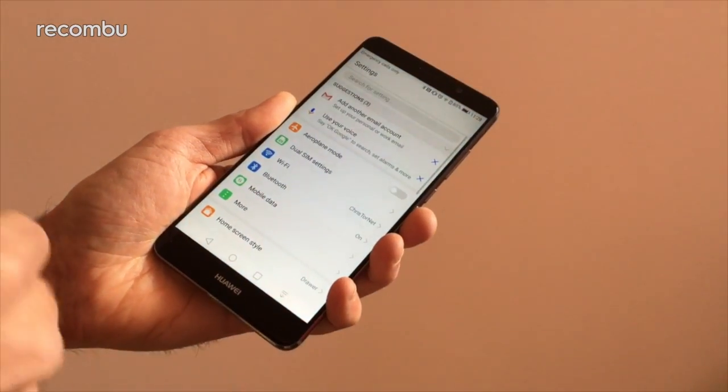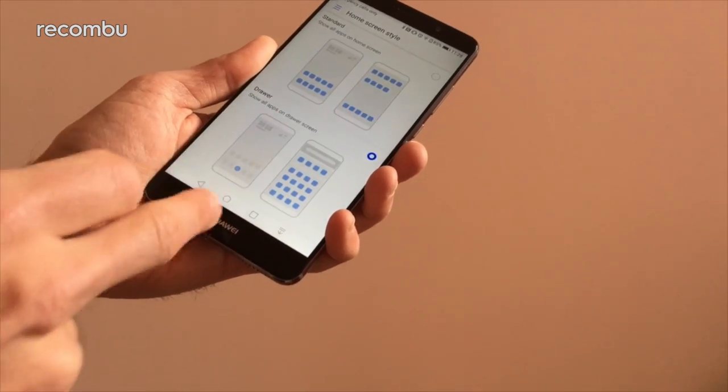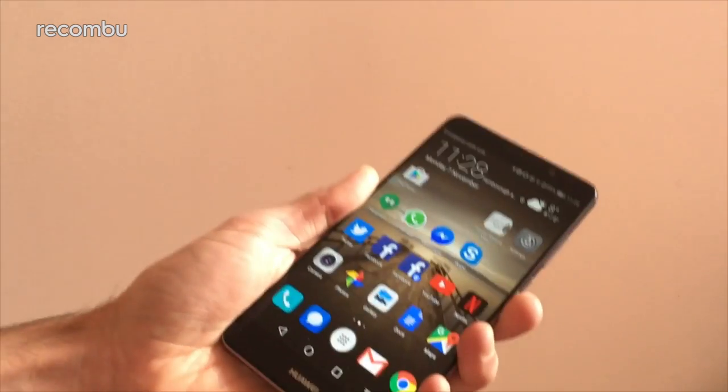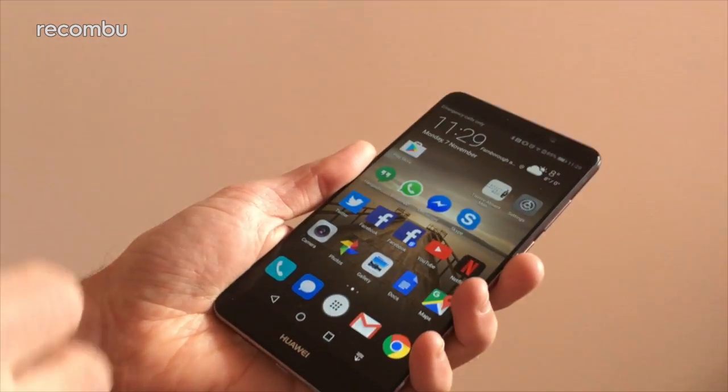It doesn't come activated by default — you do have to go into settings, go to home screen style, and there's an option in there for the drawer. But just having that option makes it so much better. My knickers were damp with delight when they said that was going to be a thing, so that is beautiful.